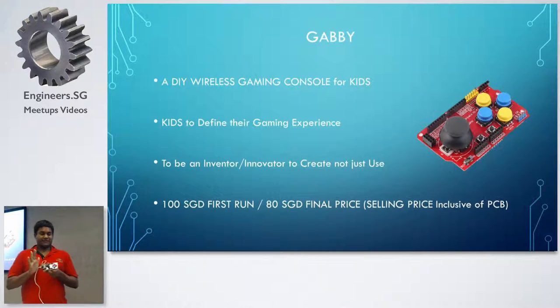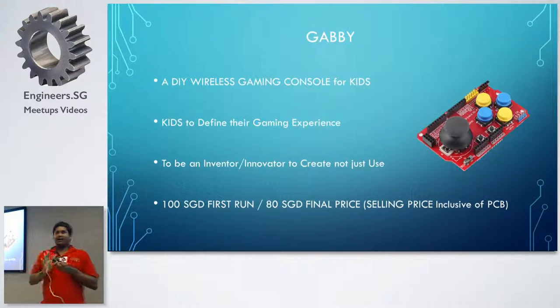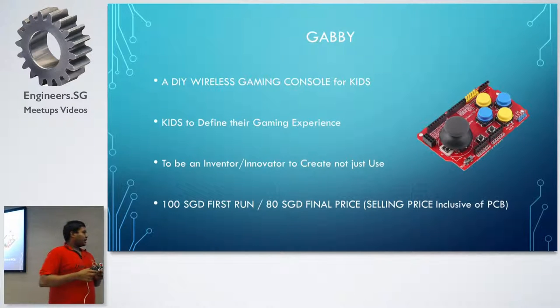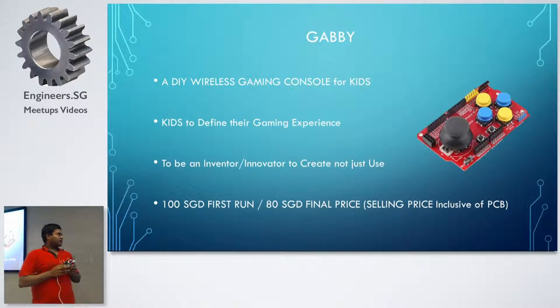One of the kids — he's 14 years old — wanted to make a gamepad that changes color. He said, 'I play Xbox, the Xbox tells me what to do, not me telling Xbox what to do.' So they wanted to add more sensors. I also want kids to be more of an inventor or innovator, not just users. If they want a particular feature, they learn how to program and put in electronics.